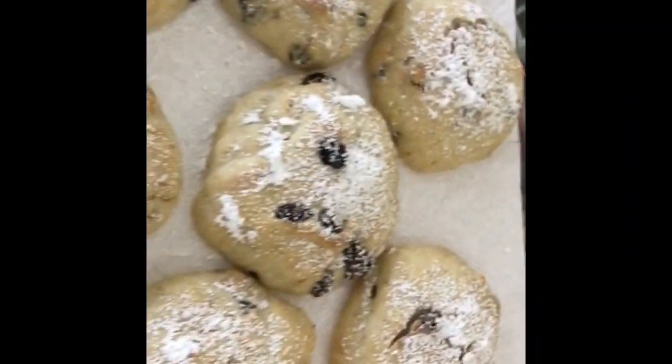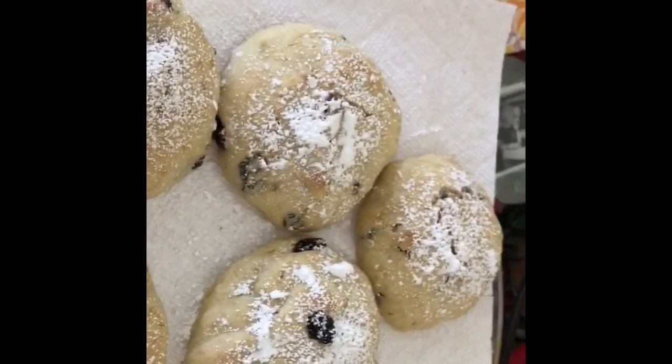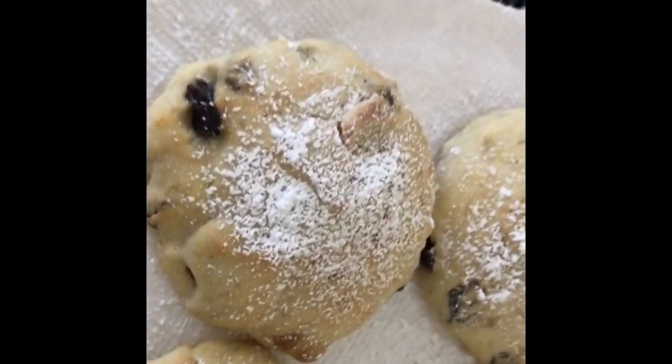Hey guys, I'm making banana cookie bread, sprinkled with a powdered sugar.